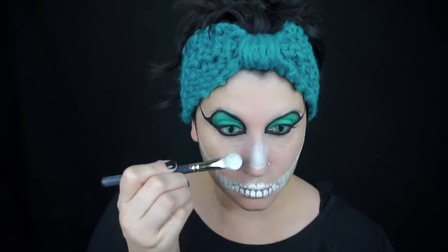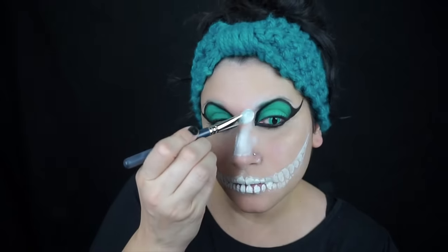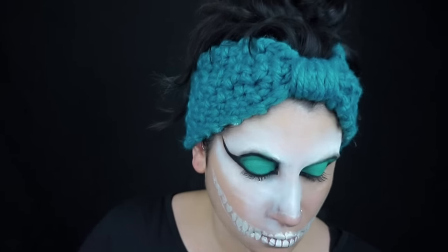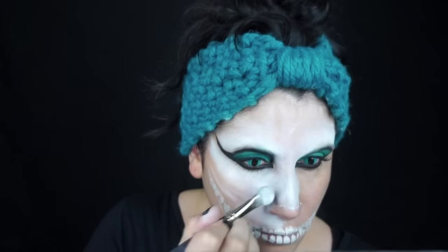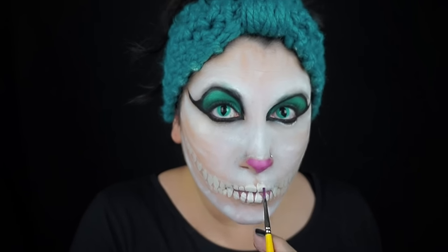Then I used Mehron Star Blend in white and just started laying down a base for my fur, just where I saw the most white on his face. We're going to do lots of layers with the fur — it just looks better that way. I also put in my pink nose.